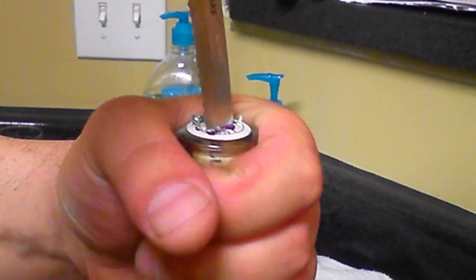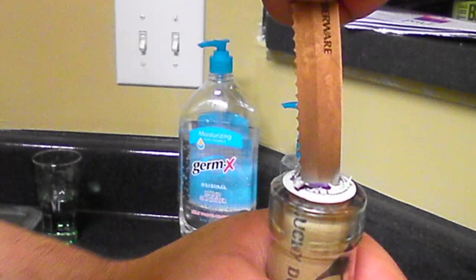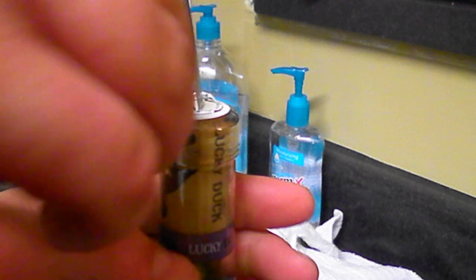Once you have it down in there fairly well, you're going to start turning, and when you're turning you're going to start lifting up gently, going to the side. Put a little bit of bend on your knife while you're turning — it should actually pull off the label before you started doing it.